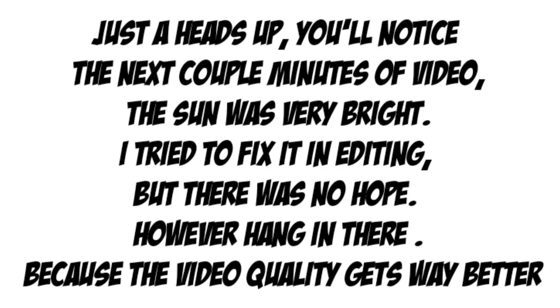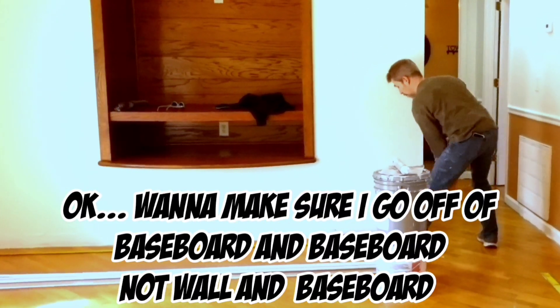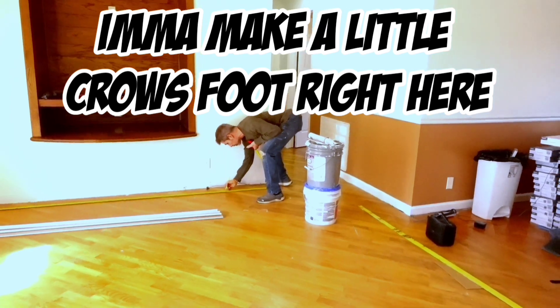All right, here we go. You're going to have baseboard in that room, right? Yes. Okay, I'm going to make sure I go off the baseboard, not the wall — baseboard. I'm going to make a control line right here. Basically it looks like 10 feet is a good number. I'm going to make a little cross for it right here.